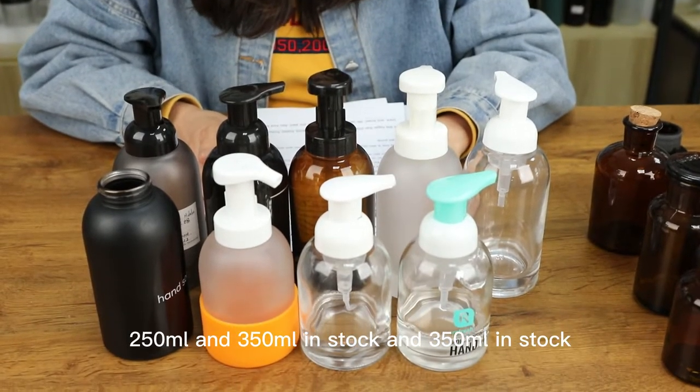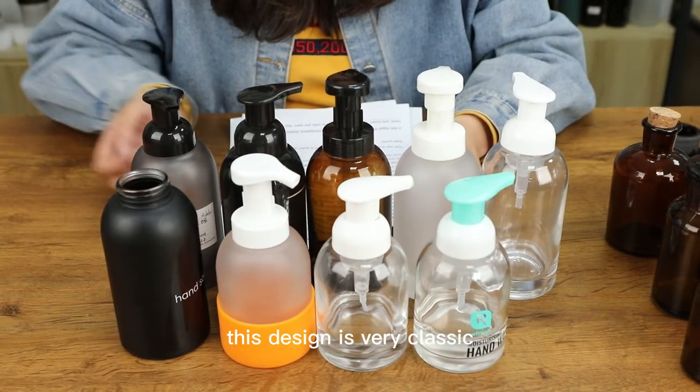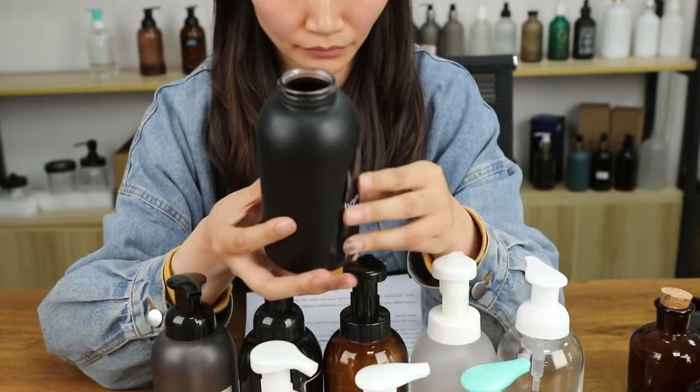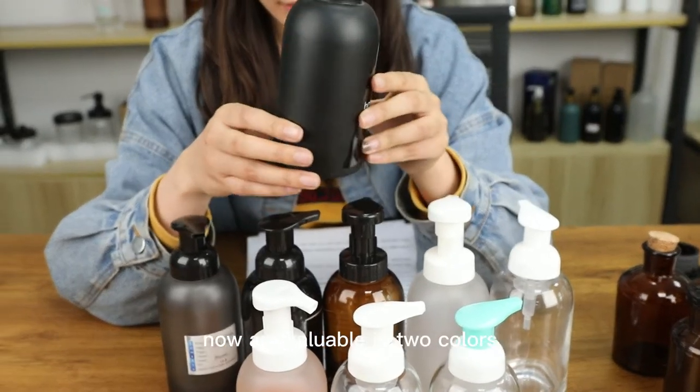250 and 350 ml in stock, and this design is very classic and a favorite by our customers. Now available in two colors.